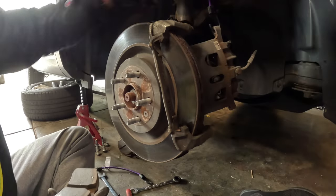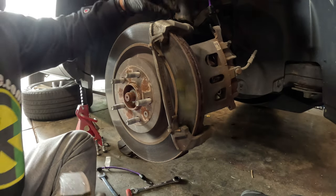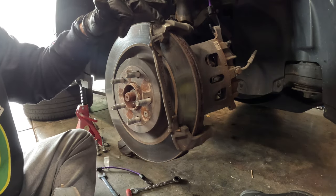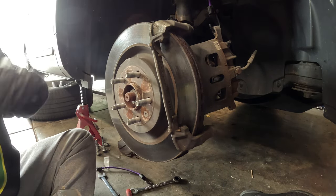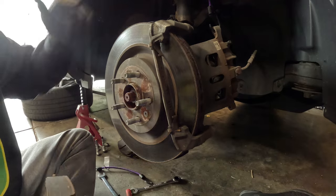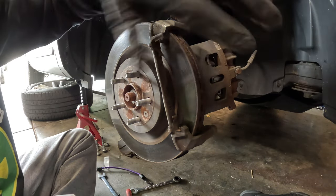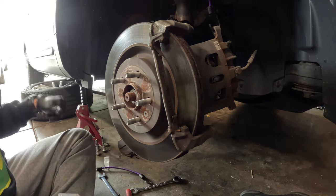But if I were to continue, I would remove this bracket — there's another bolt on the backhand side. I'd remove the bracket, take the rotor off, and then reassemble. I've already compressed the caliper so I wouldn't have to do that again. Reassemble everything and you'll be good to go.